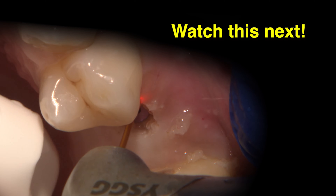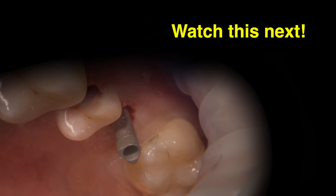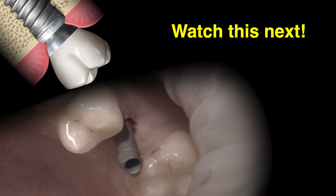Once the implant is uncovered and the tissues are properly recontoured, the cover screw is removed and a Hahn ScanBody is placed. My plan for this restoration is a screw-retained crown.